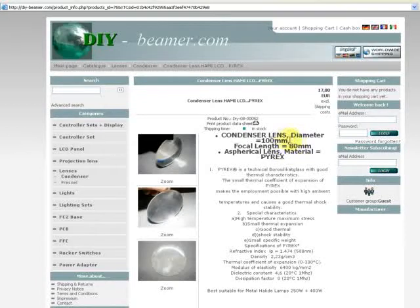It has a diameter of 100mm. Focal length is 80mm. It's a spherical lens. Material is Burex.